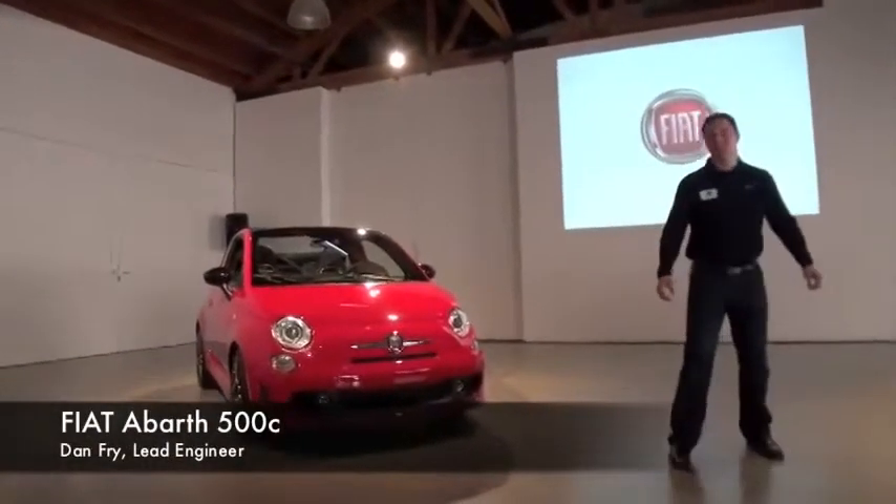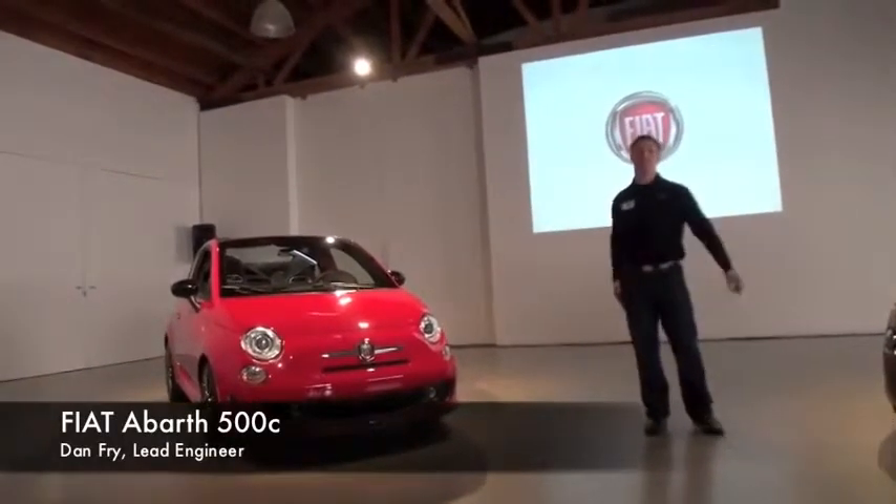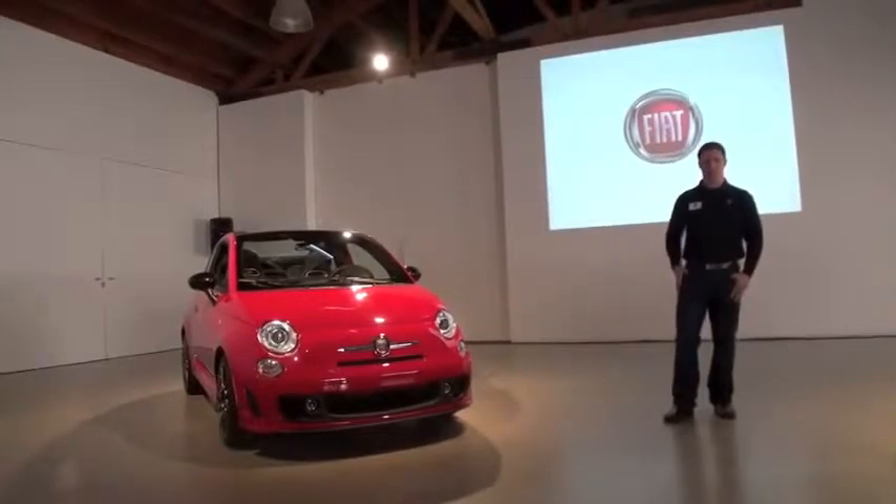Good morning. My name is Daniel Fry. I'm the development manager for the gas-powered Fiat 500s, and I'm really excited to get to talk to you a little bit about the Abarth Cabrio.